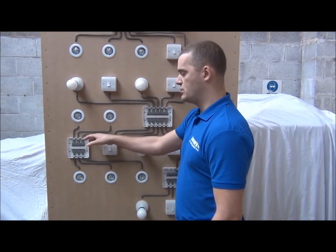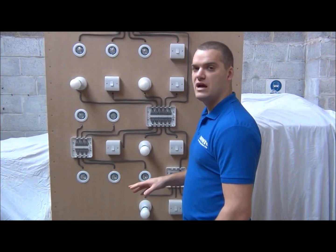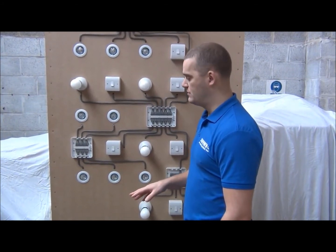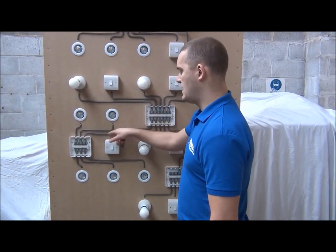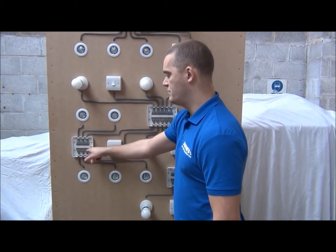Our six-way light and spur junction box has six power connections. Any connection can be the power input, and the other connections are your power outputs. We've got one cable running from light two to the spur junction box, and then we've got five connections for spotlights.